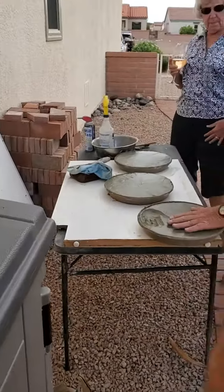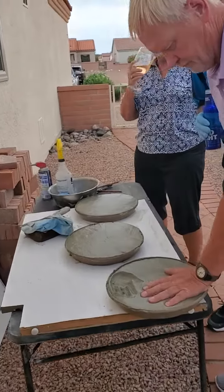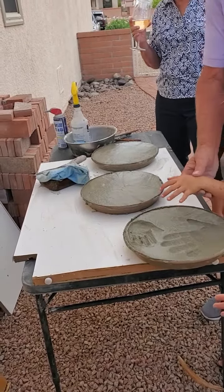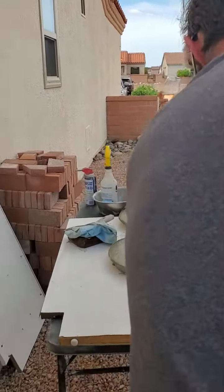Oh, so one for each family. Come right now! Hurry! Your hand — I'm going to put your hand in. Come here. Let's see. Boy, are they going to fit? Oh, he's got big hands. Can he... well, you put his hand... yeah, that way.